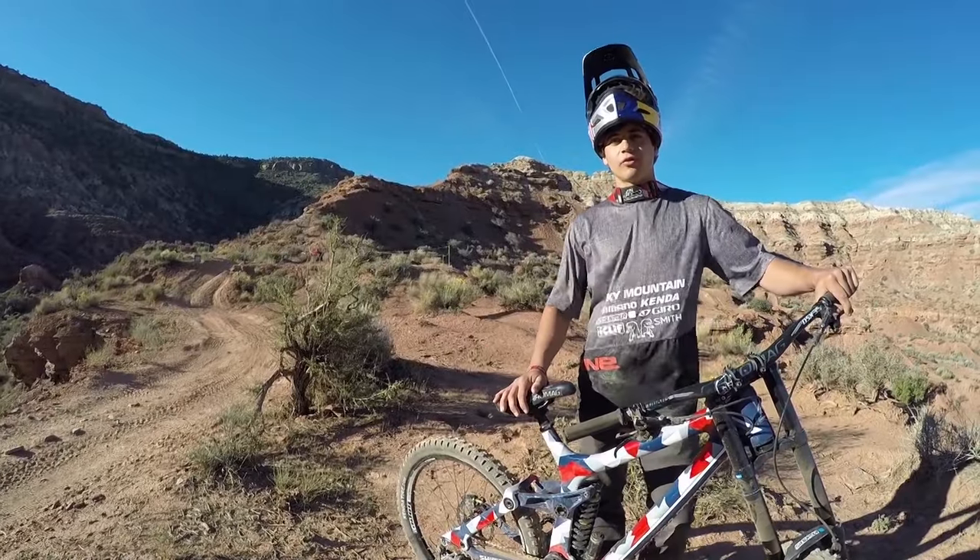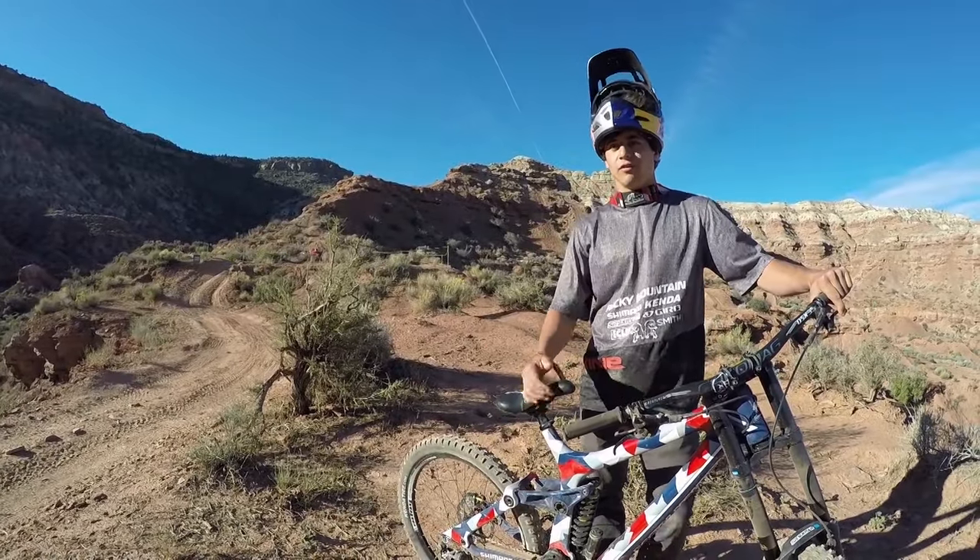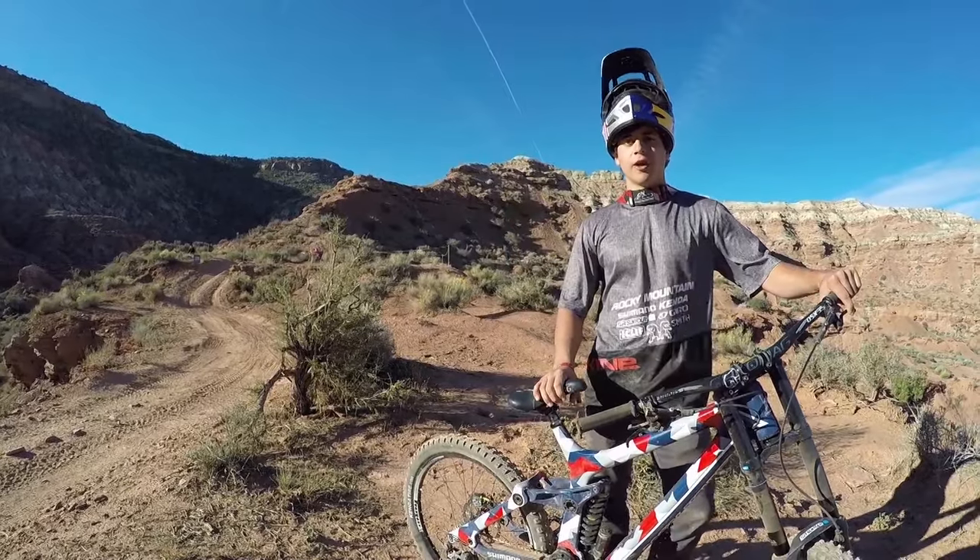What's up, YouTube? My name is Carson Storch. We're here at Red Bull Rampage. If you like that, click here for more, and be sure to subscribe to Red Bull.